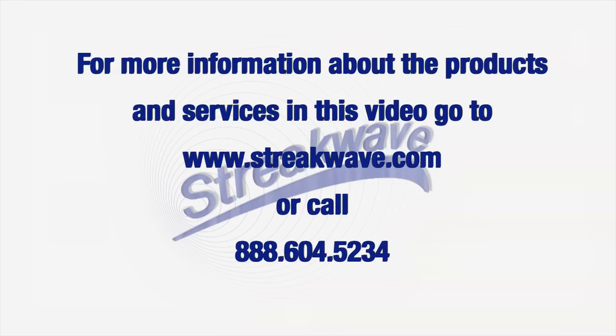That was easy, right? I'm Josh Kwok with StreakWave Wireless. These are Aruba Instant Radios. If you have any questions, contact us at StreakWave and we'll be more than happy to help. See you next time.